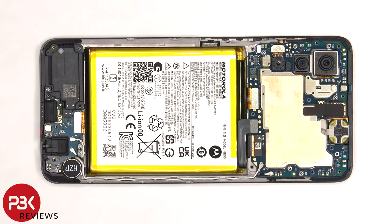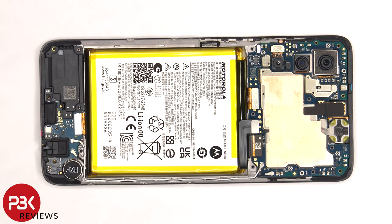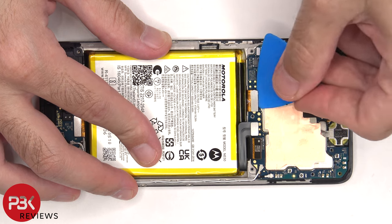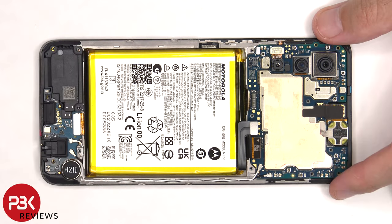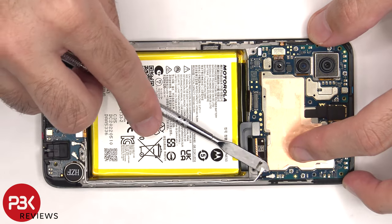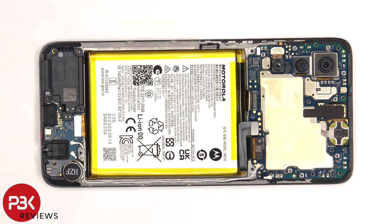The battery cable can be disconnected, and then we can proceed to disconnect the rest of the cables. There are two coaxial cables on the bottom right side of the board that need to be disconnected by popping them off. There's some graphite film covering the front facing camera connector that needs to be peeled off so we can disconnect and remove it.